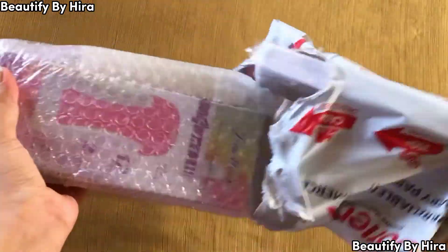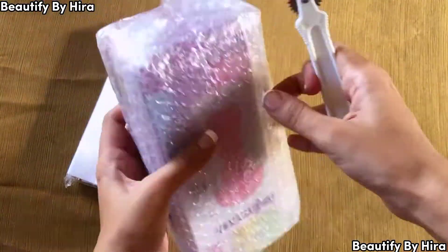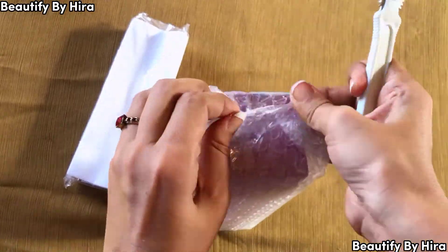As you can see the packaging here, it is properly packed so that the product will not be damaged.